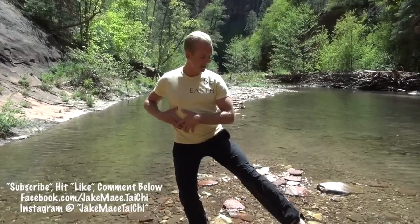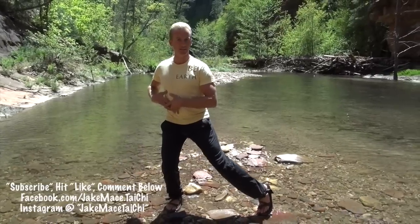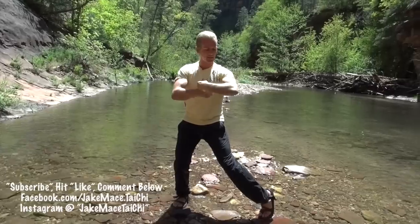In this animal, it's called curling the hands under. We want to step out to a kind of pigeon-toed stance — we call it monkey stance — and have your hands in a beak, a monkey beak, in front of you like this.